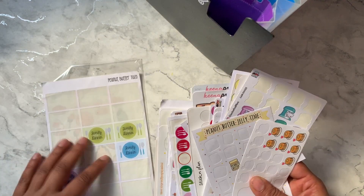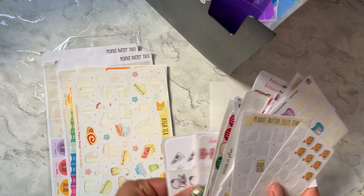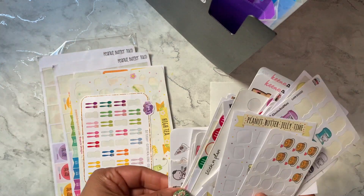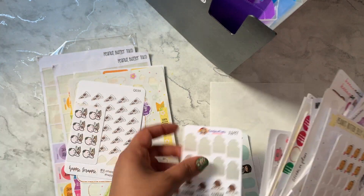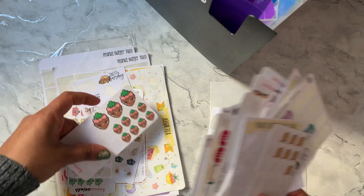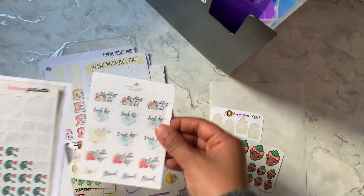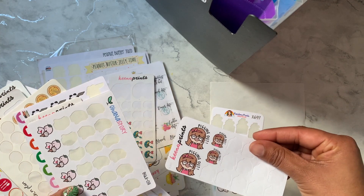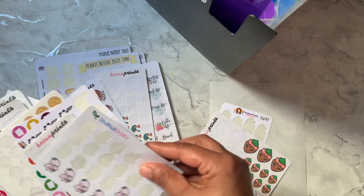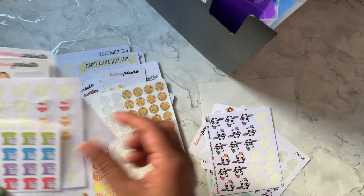The very first section I have is baking and cooking. I might not have a ton of character stickers here since a lot are just icon stickers. There's a cute one from Keen Prince but I use a lot of those in my planner already, so I'll probably use an ice cream one instead.